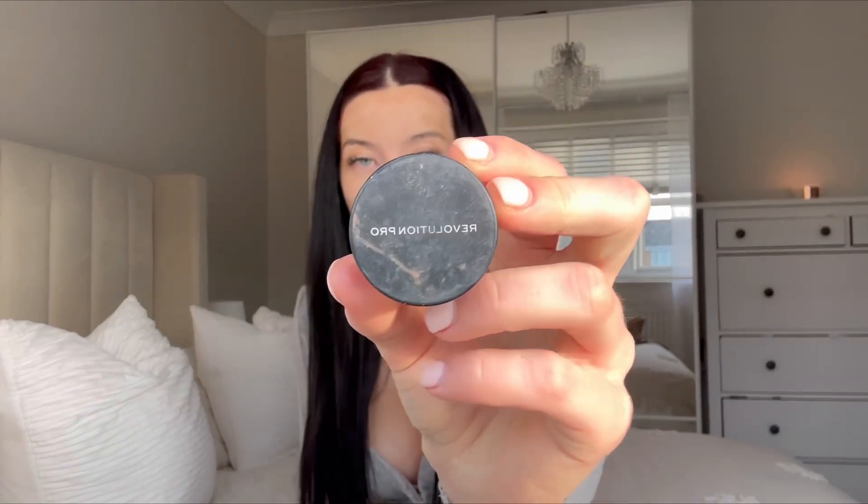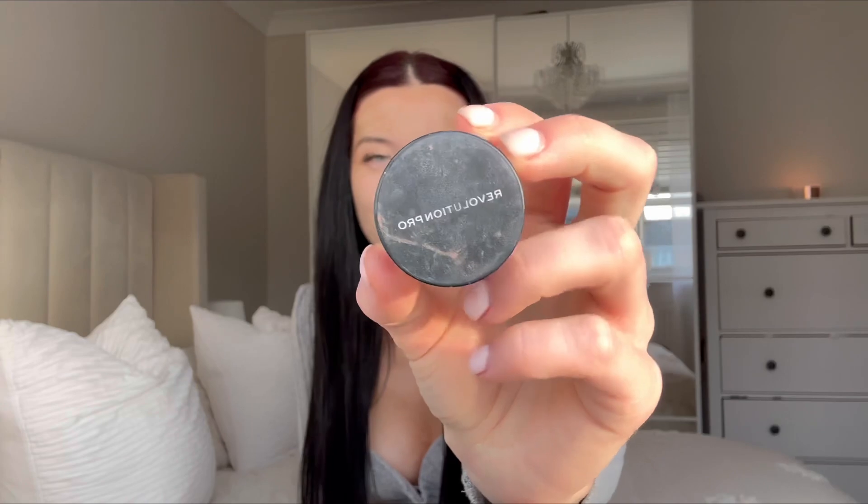After I've primed my face, I will normally work on the eyebrows. I use this Revolution Pro Brow Pomade in the shade Granite, and then I just use an angled brush to fill them in.